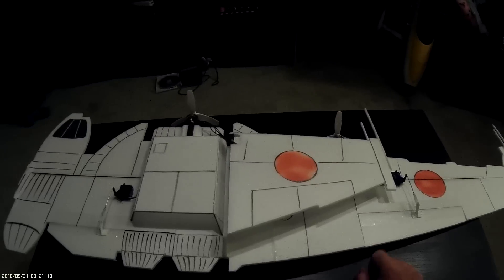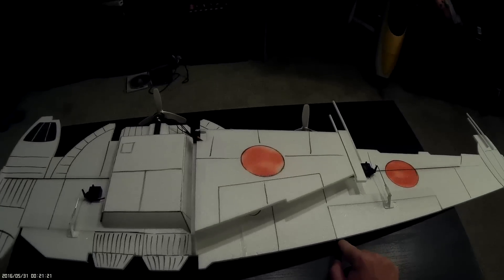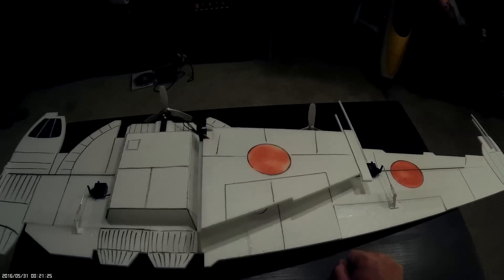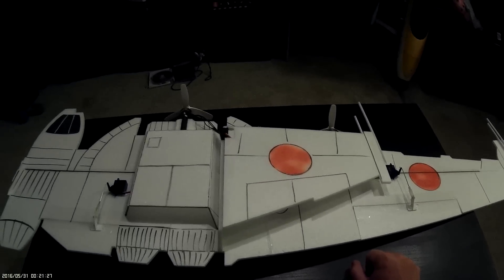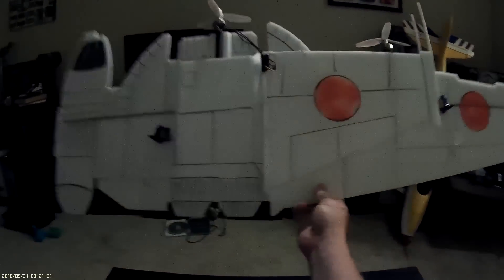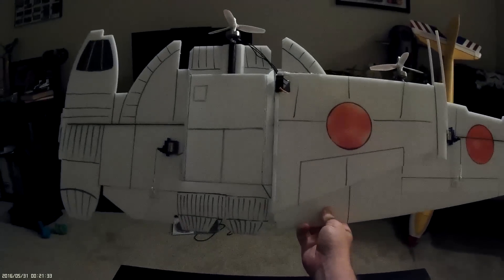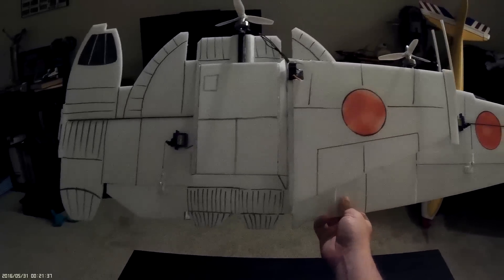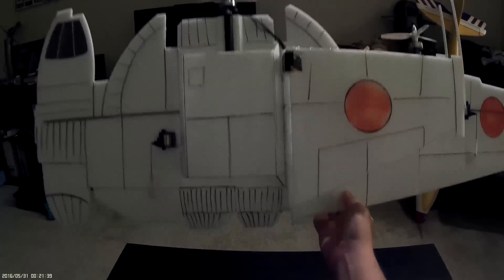I'll show you guys a little video of the prototype flying around, and then I should be updating next week sometime with the finished version of it. You see the whole thing — that is a B-Wing, and it flies like a plane. So take that, Parky.